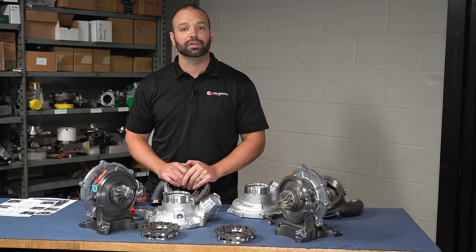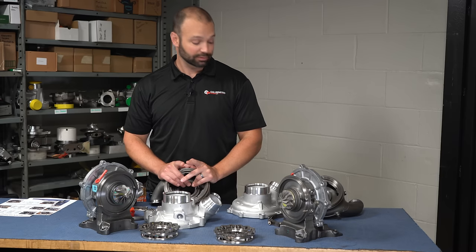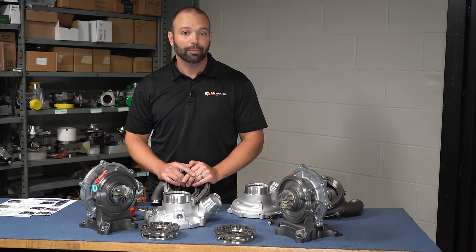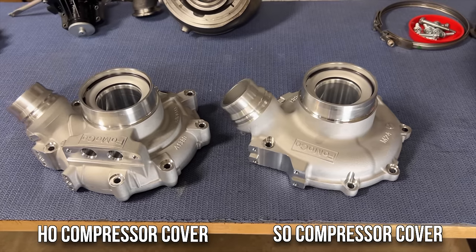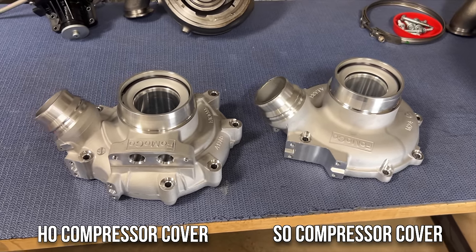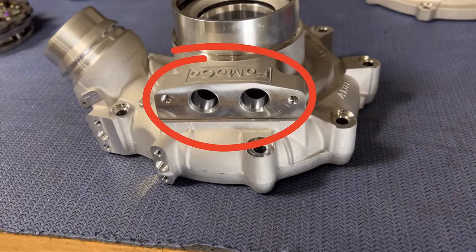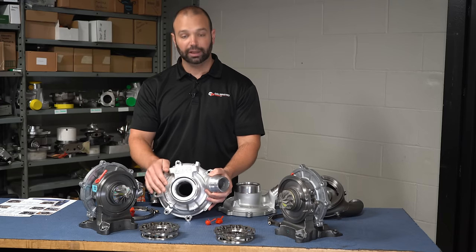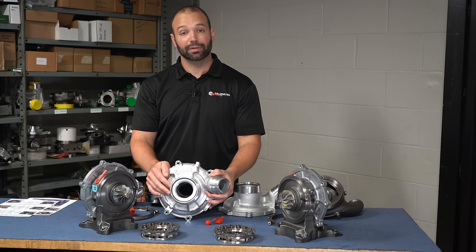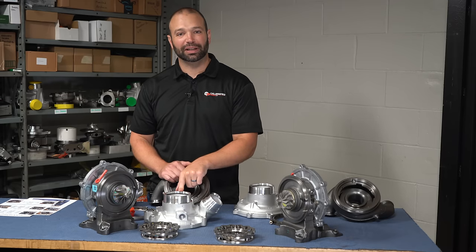So — real cool video, you showed us a turbocharger that's basically the same. Not exactly. This is where we go down the next rabbit hole: the SO model compressor cover versus the HO model compressor cover. On the HO model, there are two ports on the top, and those ports are not for positive crankcase ventilation — they are for coolant. There's a coolant boss and a coolant jacket in the compressor cover; coolant goes in, gets circulated, and comes out. That is the first time I've ever seen coolant go through a compressor cover in a light duty truck application.